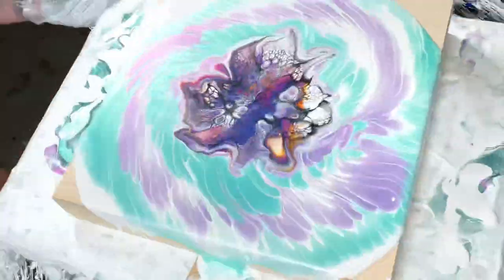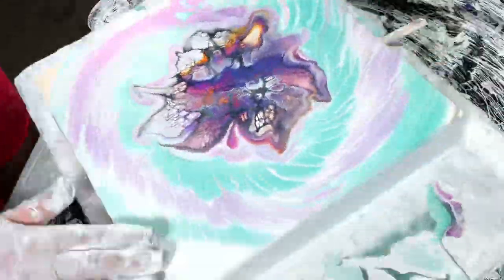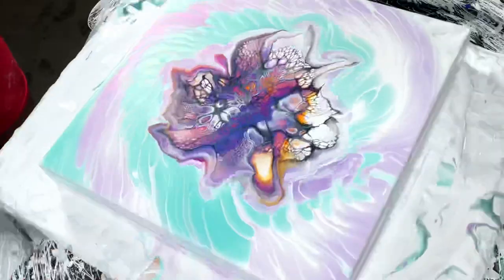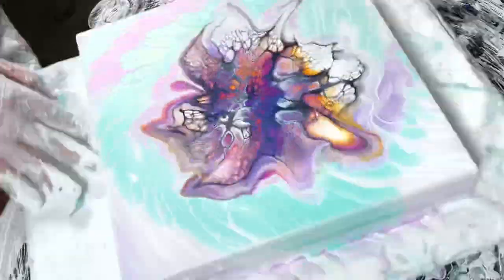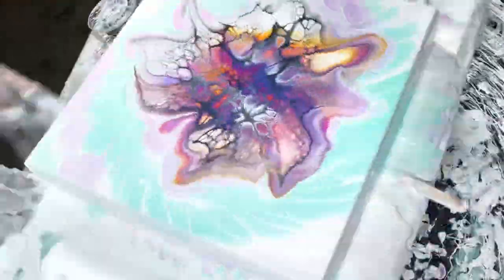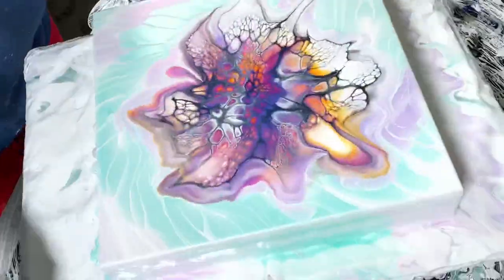Here we're spinning her out — and you're going to see the final result in a minute. I hope you guys enjoyed! Let me know what you think of my textured backgrounds and give it a go if you want — let me know how it turns out. Thank you so much for watching and I hope you enjoy your day, bye bye!